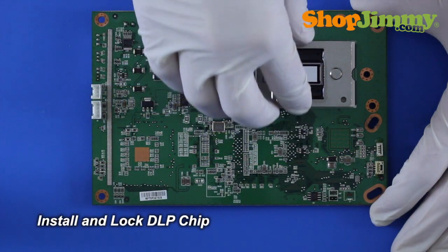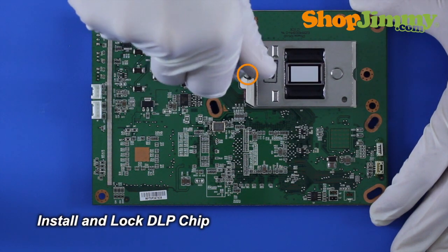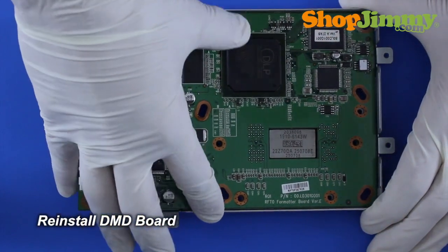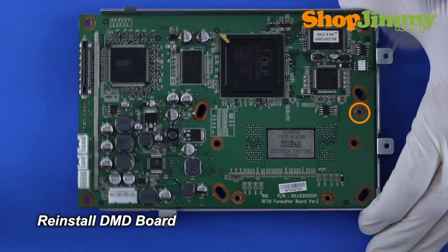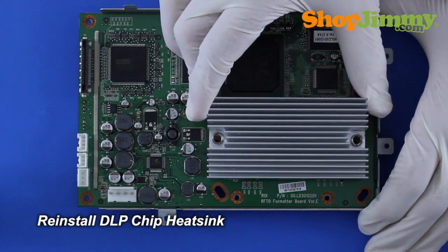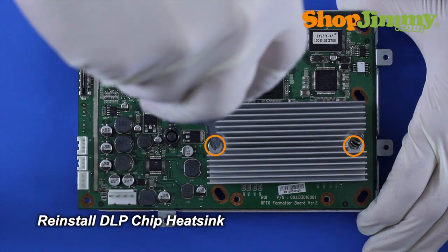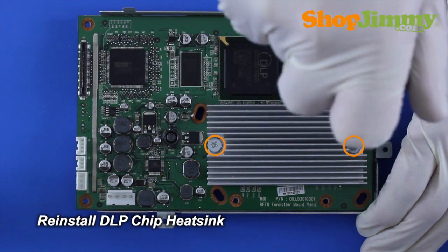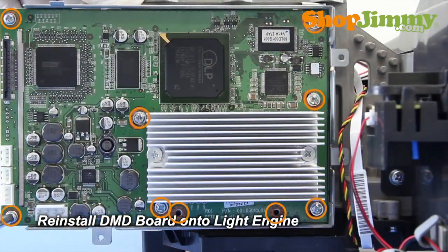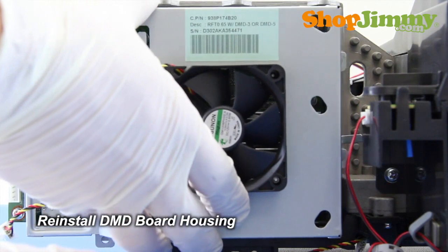Install and lock your new DLP chip. Reinstall the DMD board into the front half of the housing. Reinstall the DLP chip heatsink. Reinstall the DMD board onto the light engine. Reinstall the back half of the DMD board housing.